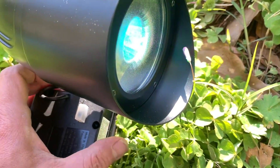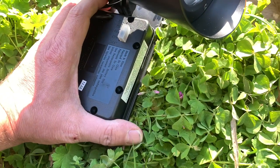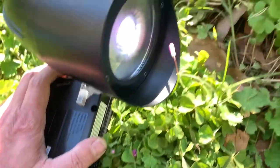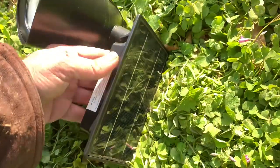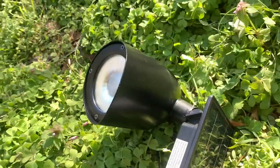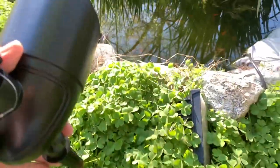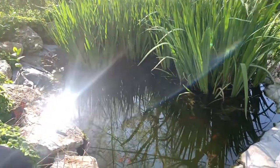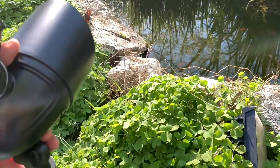I'm going to leave mine on color-changing position three. Now, once I turn the solar panel up, it's going to go off because it only comes on when it's dark. See that? As soon as this sends light, it goes off. So it's got a sensor in there, but it only comes on at nighttime. So I'm going to position this onto my pond and we'll be back out here when it gets dark to show you what it looks like.